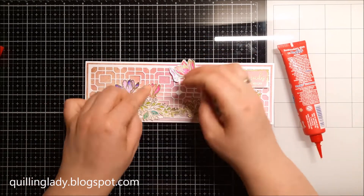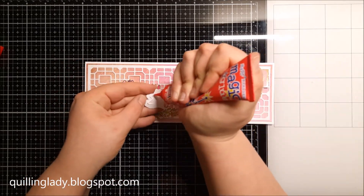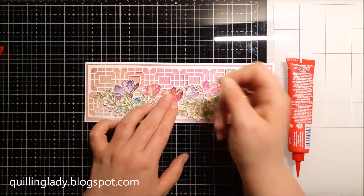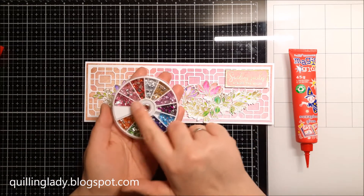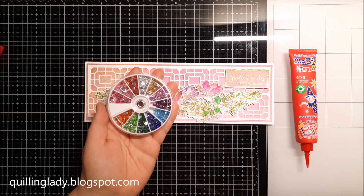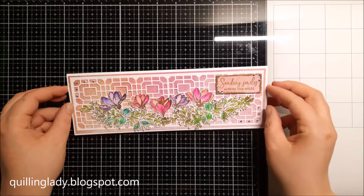Have you ever created a 'Sending Smiles' card for someone? If you did, please let me know — did you use florals or maybe something else? And it wouldn't be me if I didn't add any gems, so here they are — I just couldn't resist! Now the card is finished — please let me know what you think.